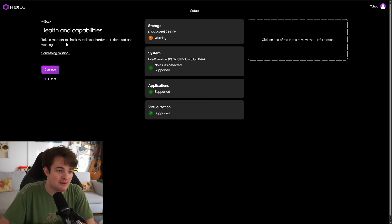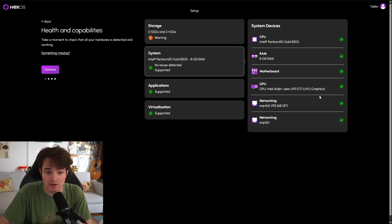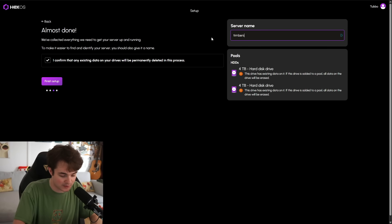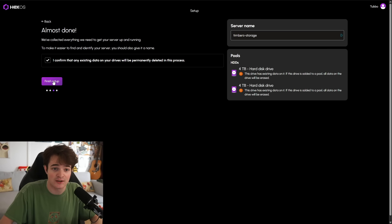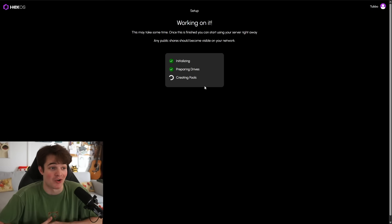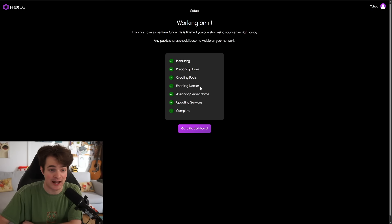Health and capacities — take a moment to check that all your hardware is detected and working. Well, this seems fine. You can see here, this is all of the hardware for the Ugreen NAS. Next — let's have a look at the storage. I'm going to call it all lowercase: timbers-storage. Finish setup. Okay, that was alright — it seems to be all done. Enabling Docker.